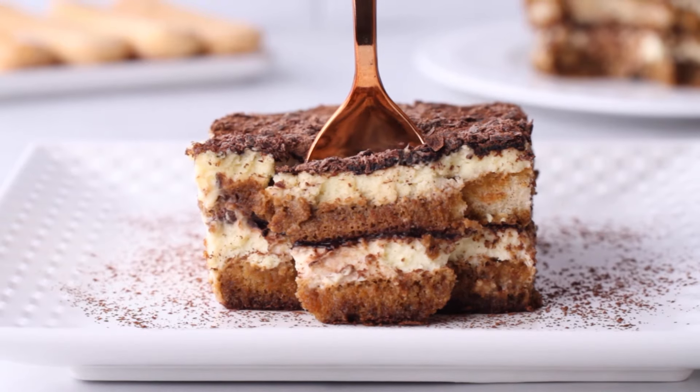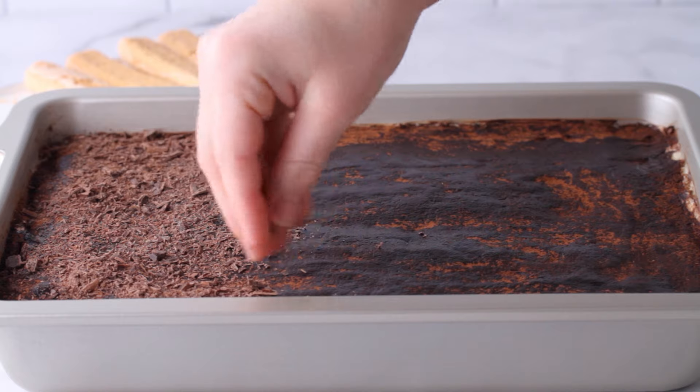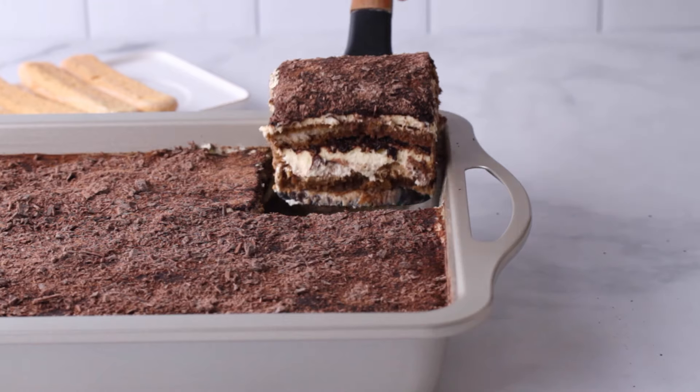Tiramisu is one of those perfect make-ahead desserts for a special occasion. It needs time to set up in the fridge — about six hours, ideally overnight. So I love making this the day before if I have people coming over. It can sit in the fridge and then it's ready to serve. All I have to do is grate a little bit of chocolate over the top and it's ready to serve to my guests.